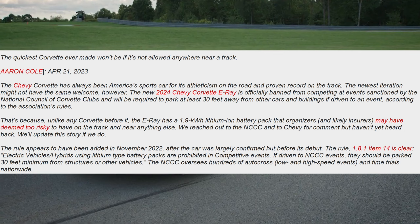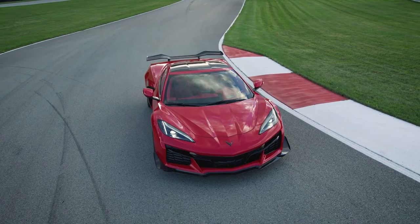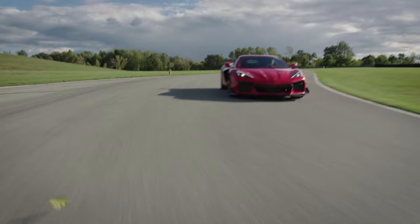Now this is definitely interesting. I'm sure a lot of you out there are interested in the E-Ray — we've covered this in the past on my channel. I love what the E-Ray represents, but I'm more of a Z06 guy. For those of you out there looking forward to the E-Ray, this is a concern, because in a time where there's definitely a big push for electric vehicles or at least a hybrid setup, this is concerning.